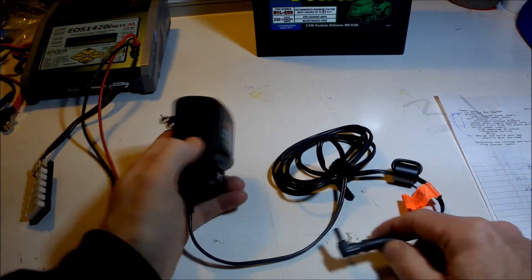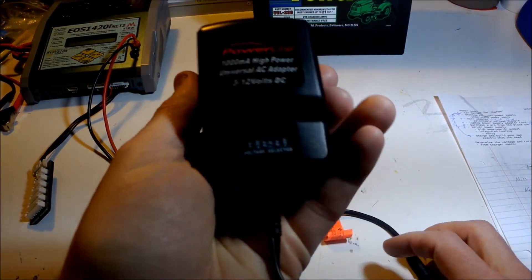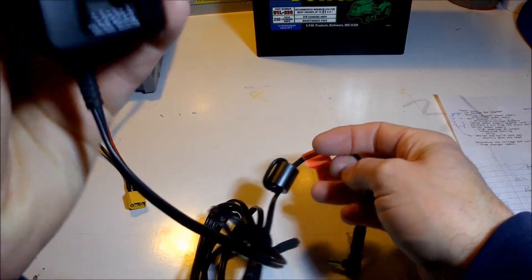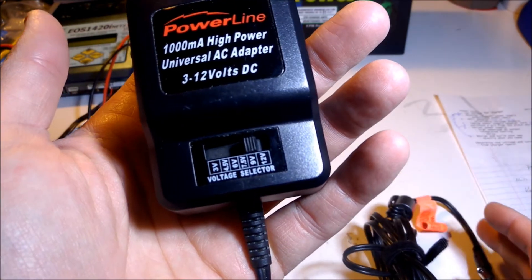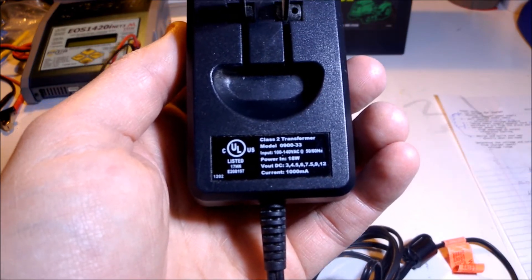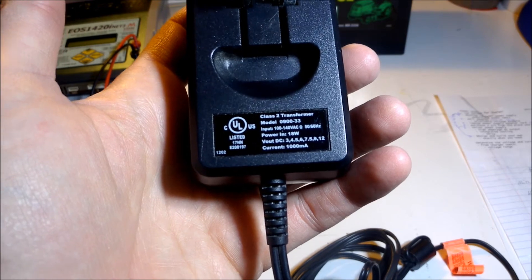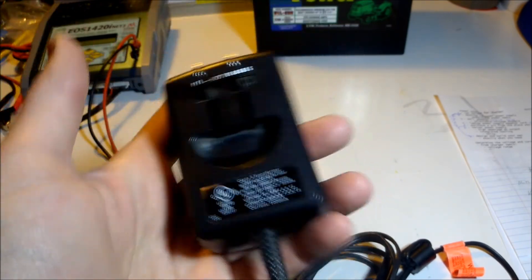What if we look for 12-volt sources around the house that have an AC plug and 12 volts out? Here's a voltage-selectable power adapter — the output is through this plug and you can put different tips on it. I can get 12 volts out, but if I look at the power capability: 12 volts at 1,000 milliamps is 1 amp, and voltage times current gives power, so that's 12 watts. 12 watts is nowhere near 550, so that is not a solution.